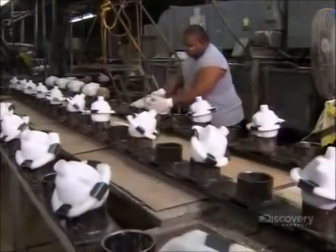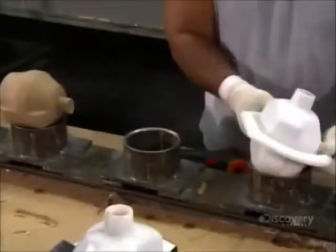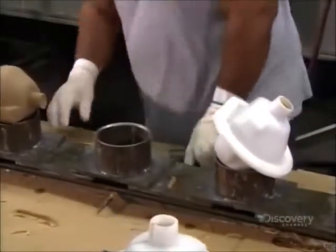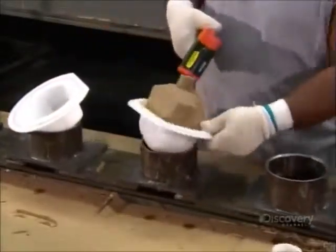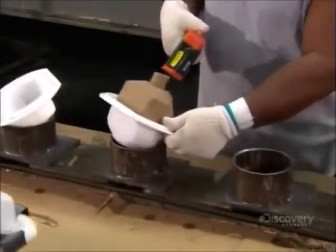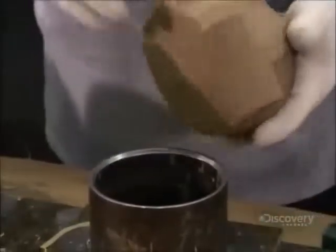In just two minutes, it's ready to extract. This core is oblong, flat on one side, with a knob. There are different versions of this core design, each one carefully calculated to manipulate the bowling ball's performance at a specific skill level.